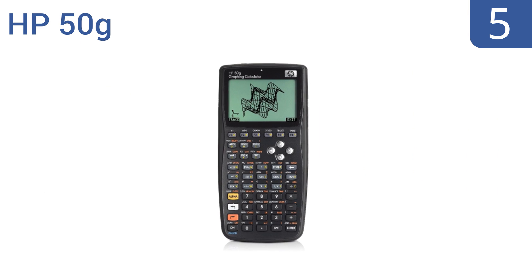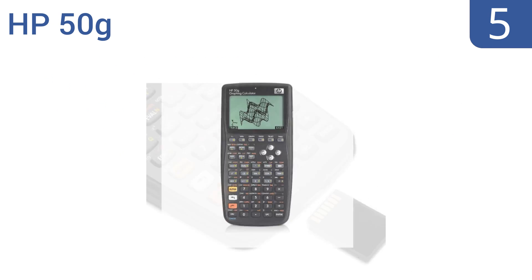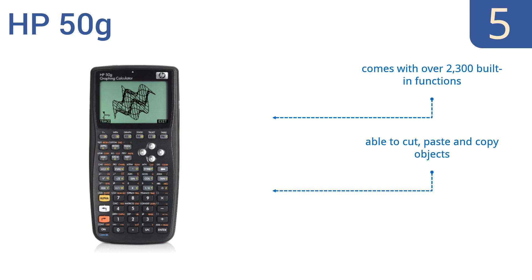At number 5, the HP50G is ideal for math, science, and engineering professionals and college students. It has a new display that features 30% more usable space than previous models, plus an SD card slot for memory expansion. It comes with over 2,300 built-in functions, is able to cut, paste, and copy objects, and has an adjustable font type and size.